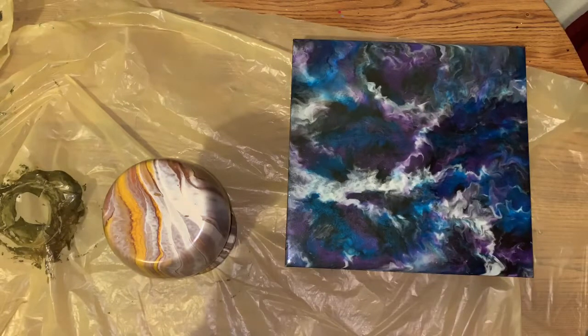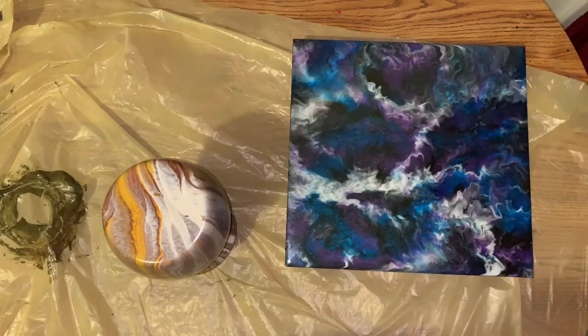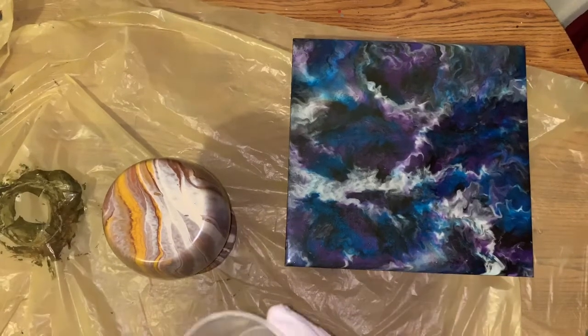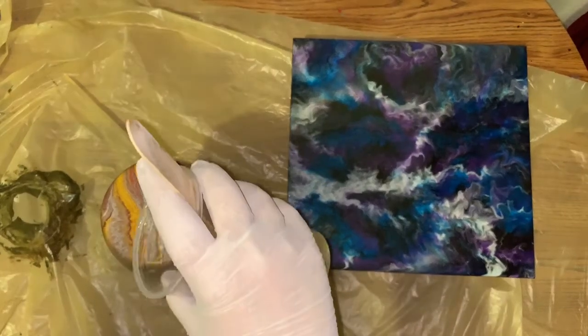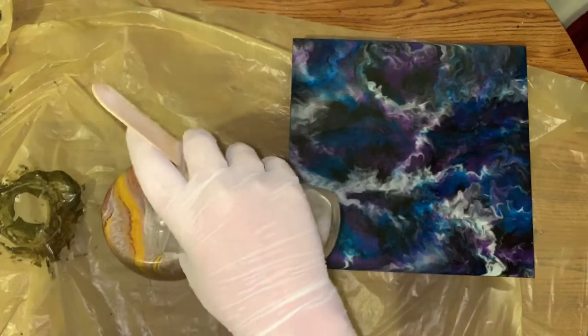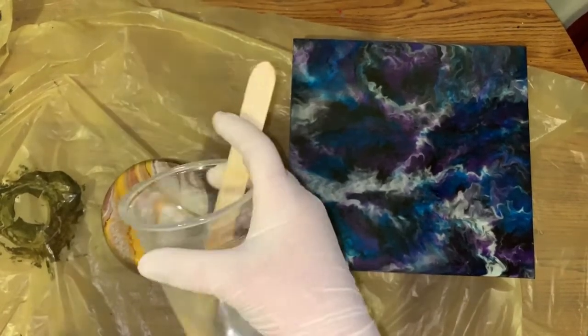So this is going to be an easy breezy video. I'm thinking I'll show it all done in part three with whatever else I do tonight, or anything I've done this week — show all my dry pieces together. What I've seen is you just put a good coat of it on the top. Don't need much.